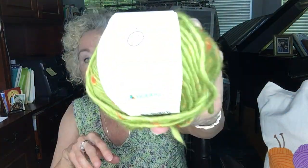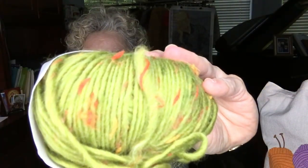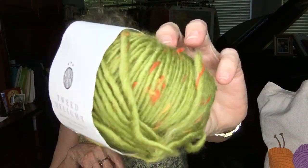I also ordered the Tweed Delight in the Pickles color — and there it is right there. Isn't that cute? That's the Pickles color. I will put a link to all these yarns in the description box if you're interested in them.